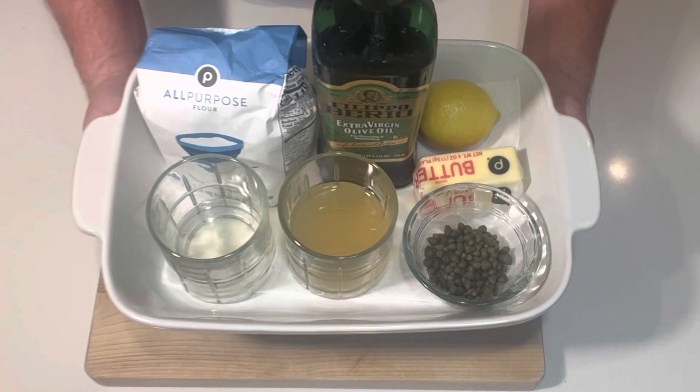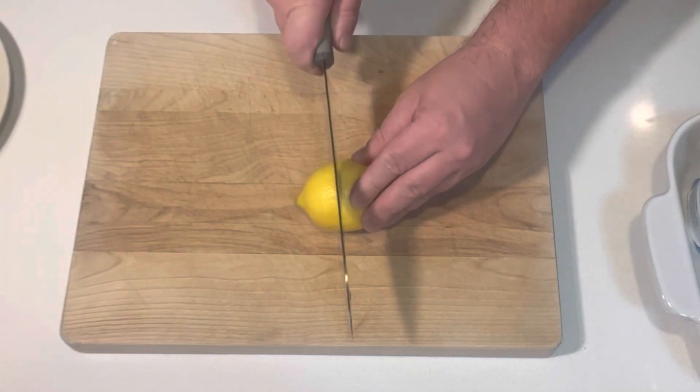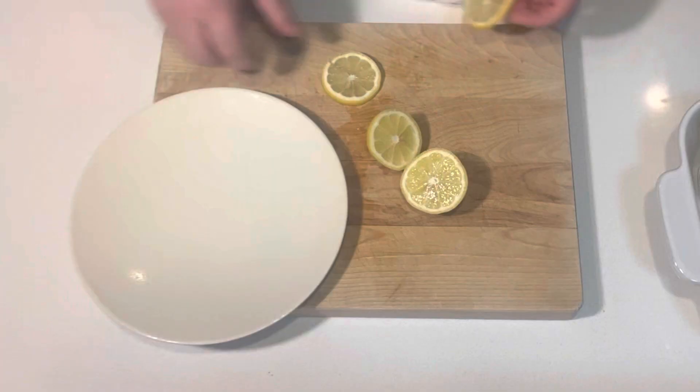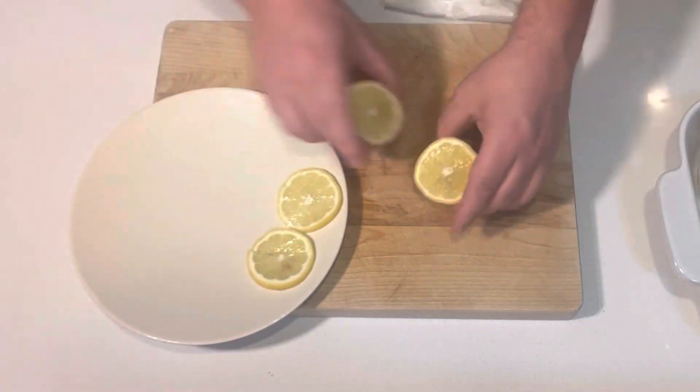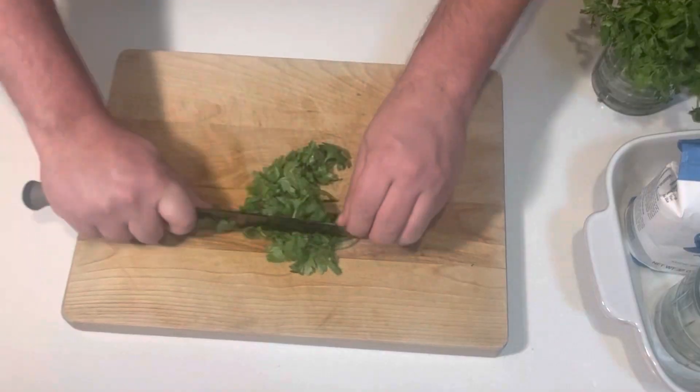This recipe is super easy. We can have everything done in 15 minutes, we only have to prep a few ingredients. I'm going to cut a couple rings off of one lemon, and then we'll keep the other two wedges for the sauce. Take a nice little handful of parsley and cut it up fine.